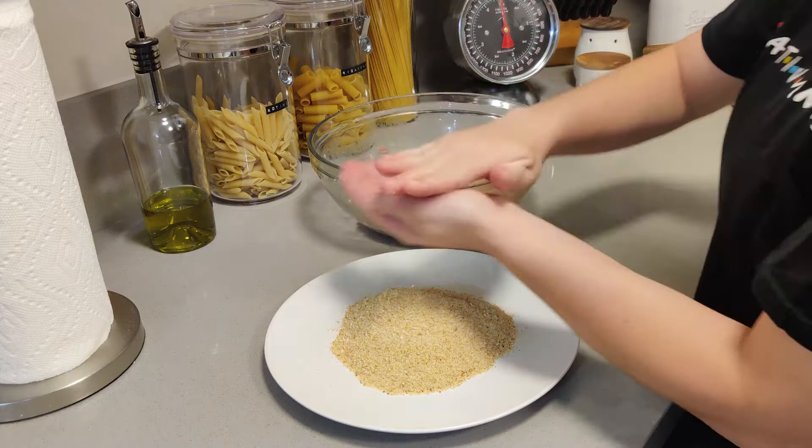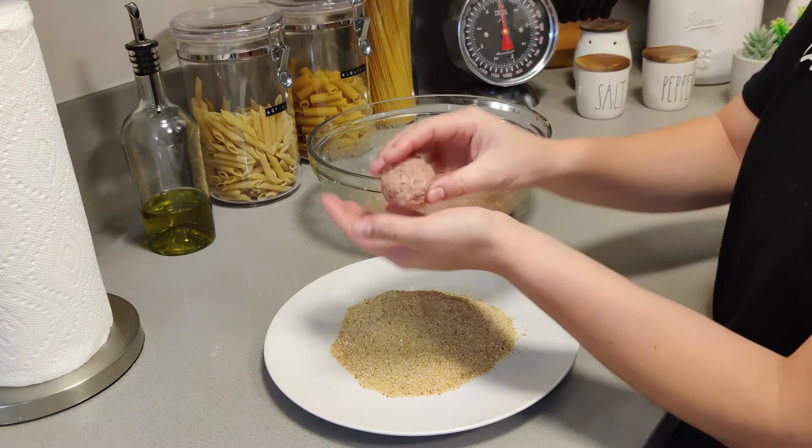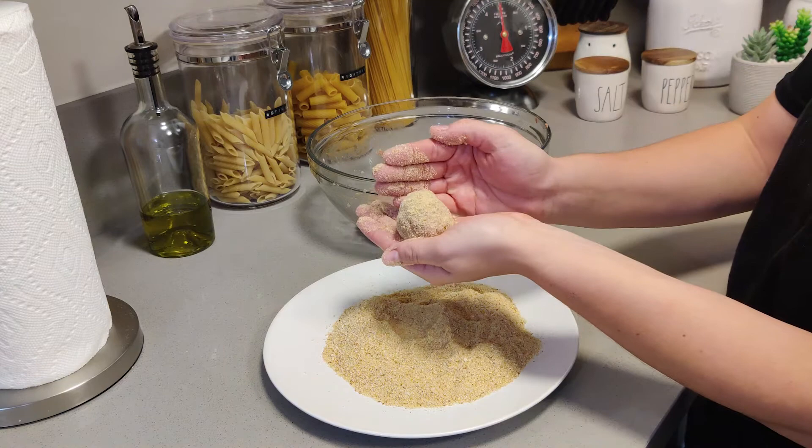Work smarter, not harder! Anyway, it's a pretty standard way to make meatballs. Take some of your meat mixture and roll it around in the breadcrumbs. Obviously, the smaller you make your meatballs, the more you have, and the bigger you make them, the less you have. Usually when I make them, I'll make about 12 or 14 — just depends on how big or small I want them.